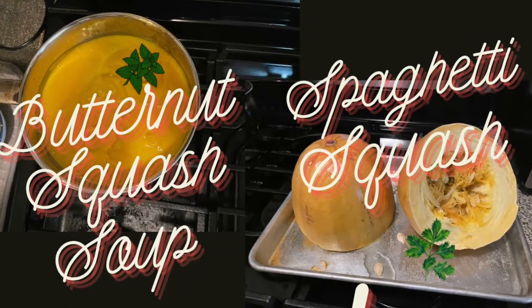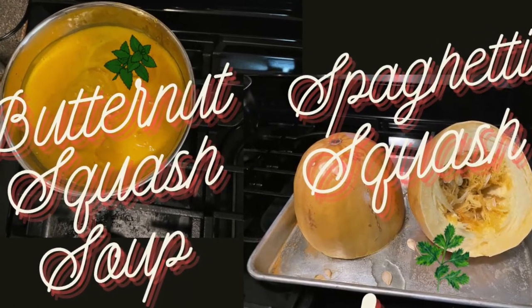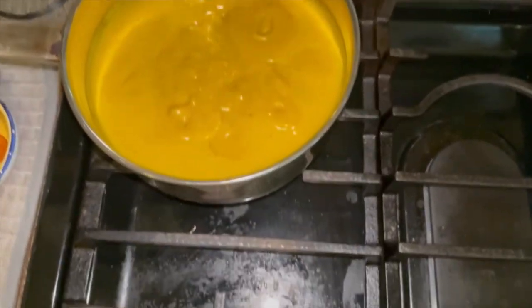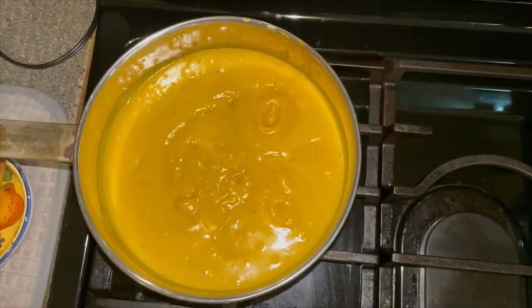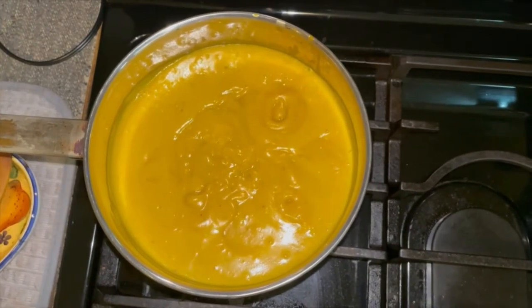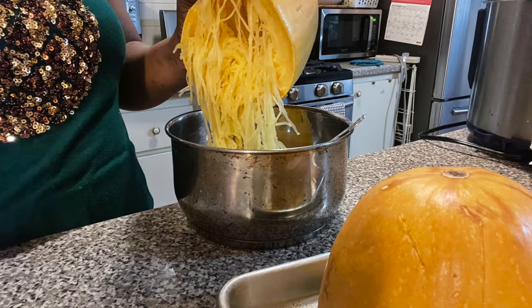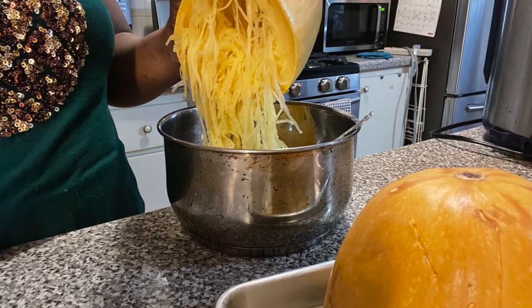Hello, welcome back to my channel. My name is Joan, and if this is your first time, welcome! Today I'll be making butternut squash soup and spaghetti squash. I found the recipe for the butternut squash soup on Pinterest, I tried it and it was delicious. And I'm making spaghetti squash too.